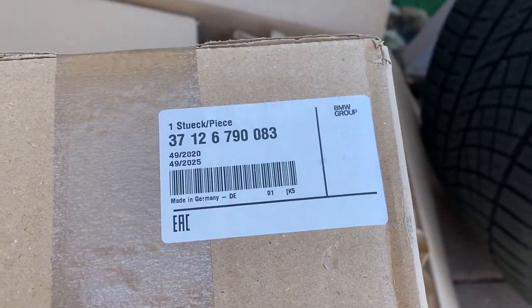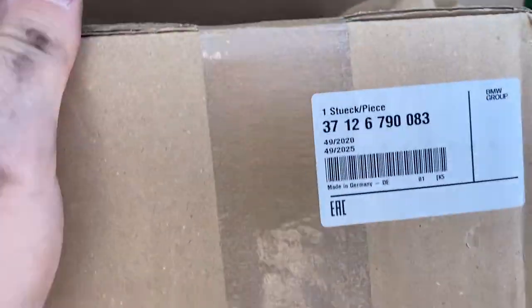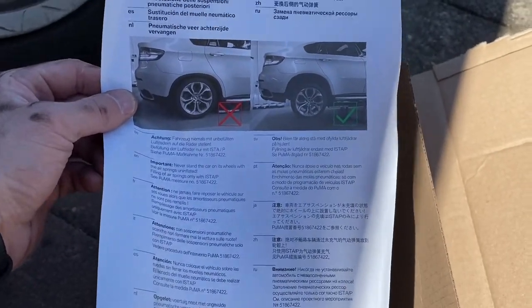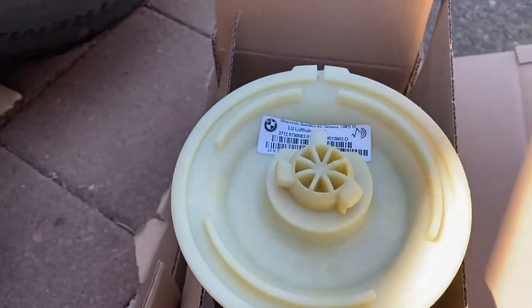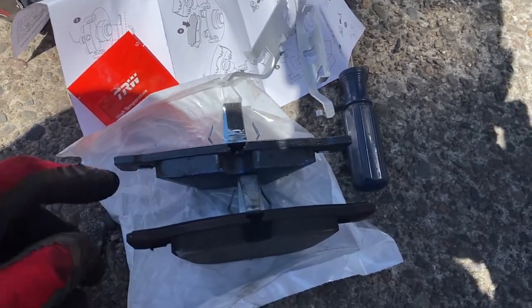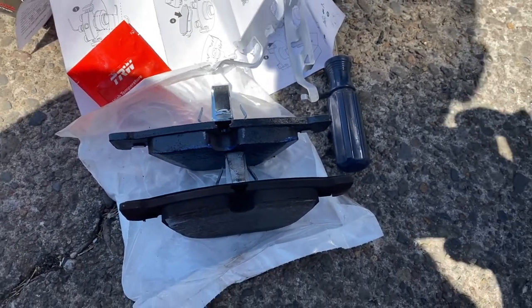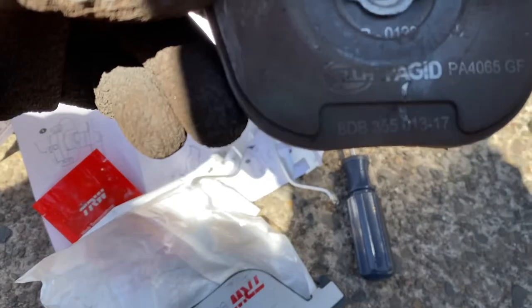I bought original airbags for the E70 — this is the part number; I think they are identical. I just want to show you guys that my rear pads are still good, they just make a very annoying squeaky sound. This is the old one, this is the new one — there's still a lot of life left on these pads. But man, this noise — I just cannot stand it anymore. So I'm just gonna replace them. Those were Pagid pads.